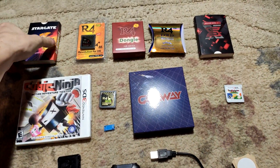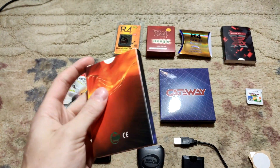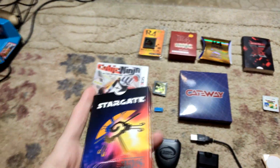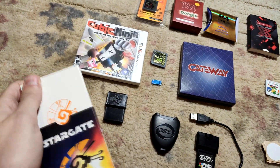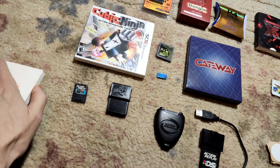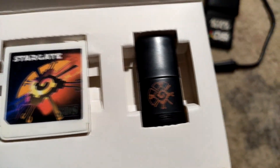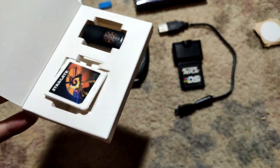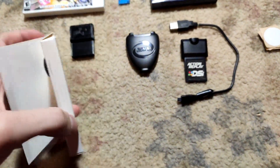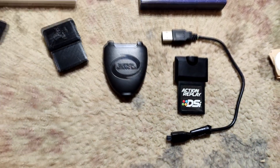Let's get started with the Stargate 3DS. I've never even taken this out of the box. I was sent it to review once but never did the review — I was never told I had to. So let's actually take it out. I don't want to damage it, so I'll be a little careful. There it is — mint condition Stargate, and that looks like a USB adapter. I don't have any backstory with this, that's all I know about it.